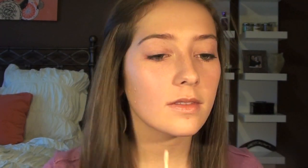Now I'm going to use my MAC Select Moisture Cover Concealer in NW15. I'm going to go straight from the tube and apply this all over my blemishes. To blend it in, I like to use my Sigma Precision Round Brush, the P82. I really like this one because it mimics the shape of your fingertips — it's very gentle and light, but more sanitary than using fingers. It gives a nice airbrush finish, so I just lightly blend in a circular motion.